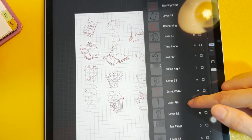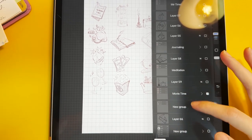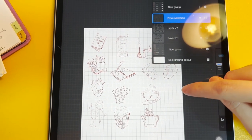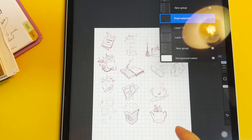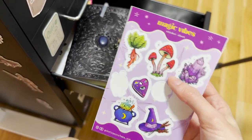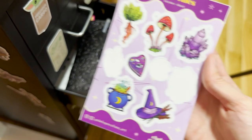Now I still need to color them, but I want to plan a color palette so they all look cohesive — similar to what I did when I created my Halloween sticker sheet. As you can see, those have a similar color palette, even for the background design of the sticker sheet itself. I want to do the same thing with this new sticker sheet.